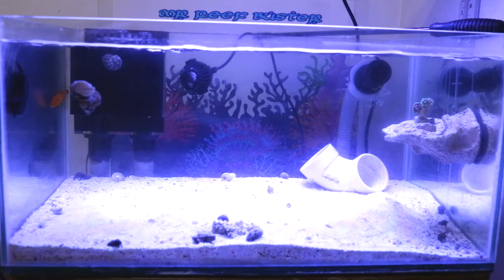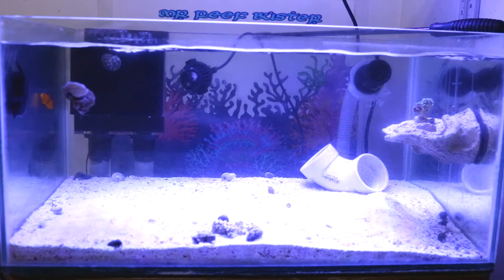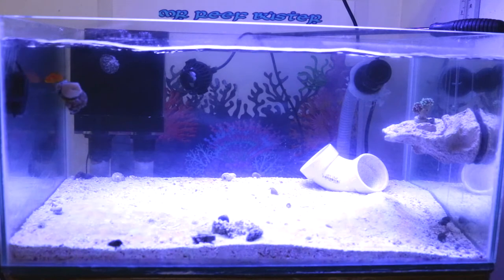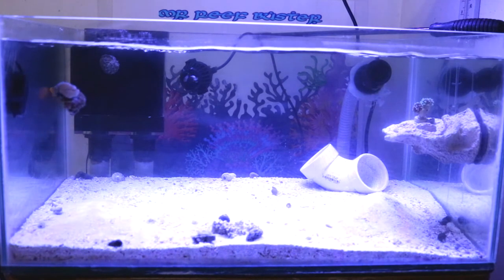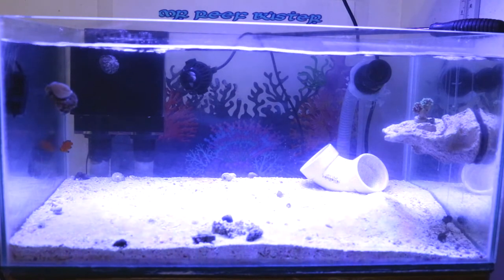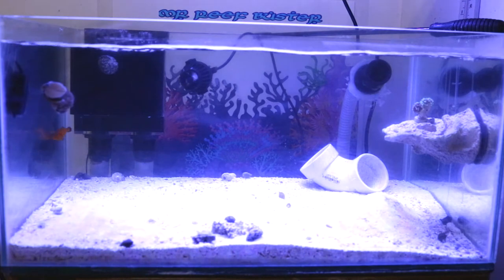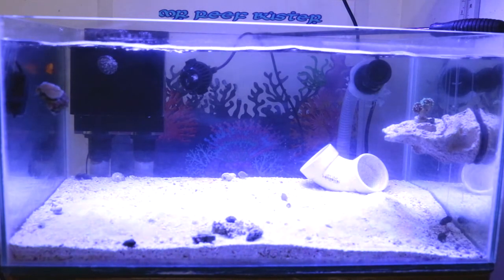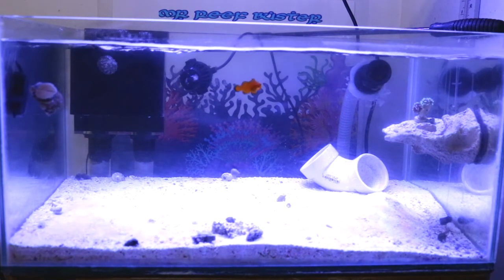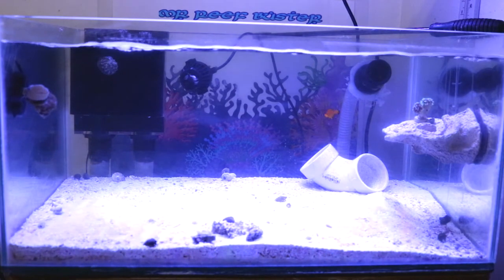As far as fish go, I'm still torn on what kind of livestock tank I want this to be - whether to keep it strictly a clownfish tank or have a mixed tank with a couple of clowns and maybe a wrasse. I'm still debating, and when that time comes we'll cross that bridge.